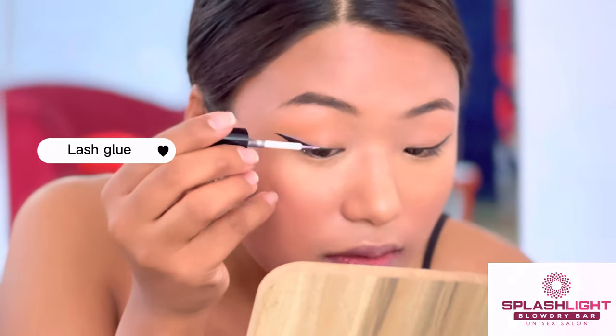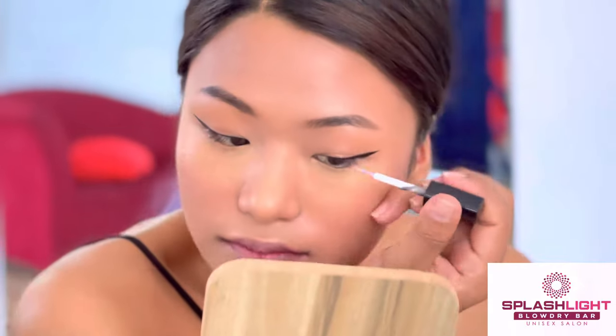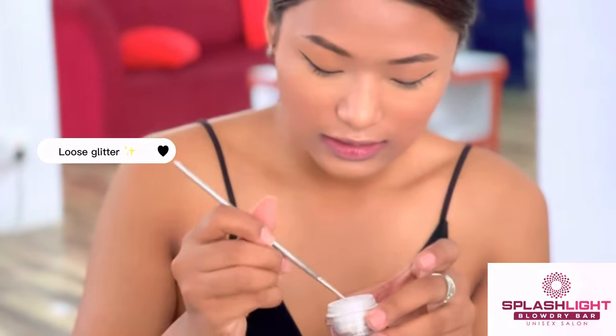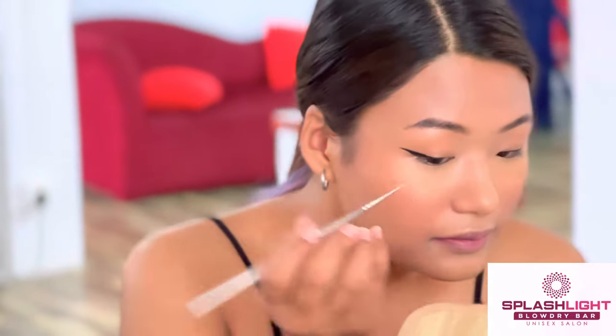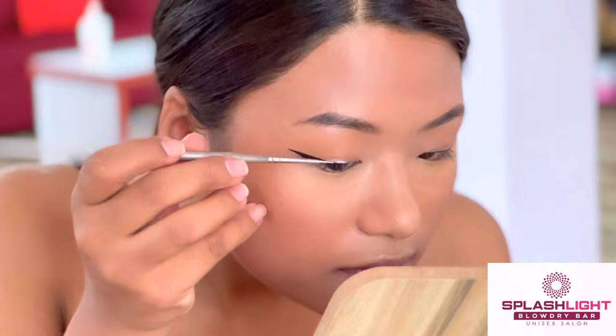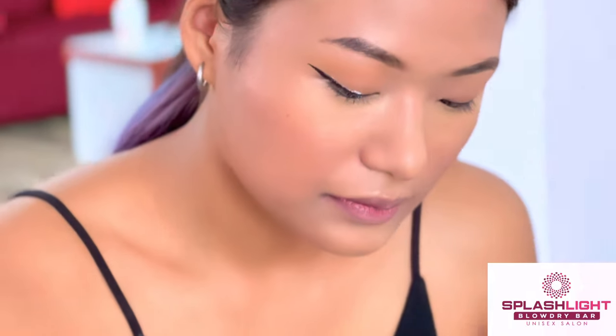Now I'm adding lash glue on the top of the eyeliner, and I'm gonna add this glitter. Now I'll be adding glitters on the top of that glue — look how shiny it is!